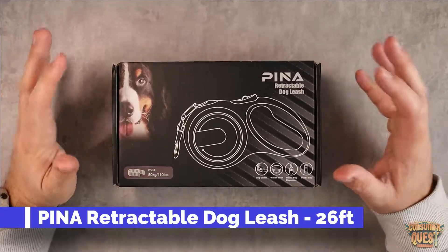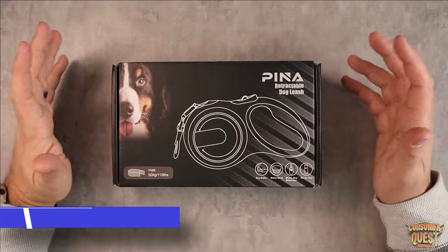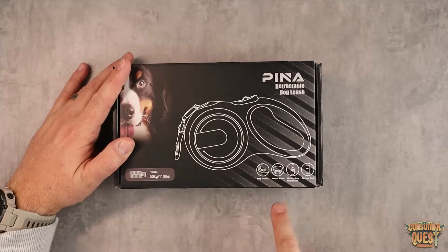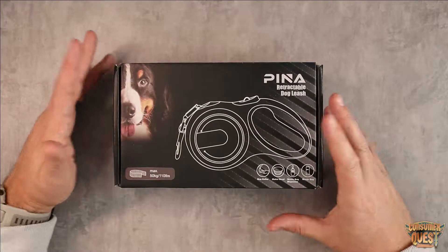What is going on guys? Today I want to show you this retractable dog leash. This comes with a lot of stuff. In the box we're going to get a dog collar, a water bowl, and a waste bag for Spencer.